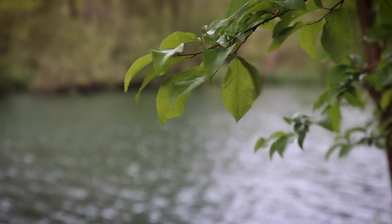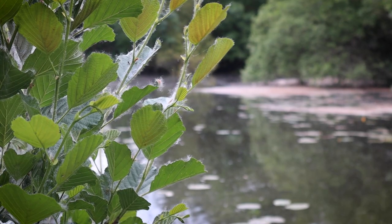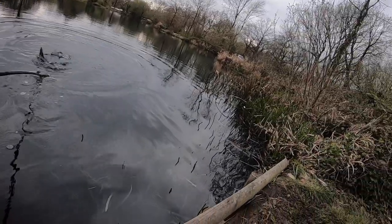It doesn't feel much like spring today but it is on its way. If you're like me you've fished right the way through winter and now we're absolutely bursting for spring to arrive. There's already signs of spring in the air, some of the flowers are starting to shoot, the whole landscape will be coming back to life. One fish that we definitely associate with spring is the tench, and I for one cannot wait to get out there chasing one of my favourite species again.